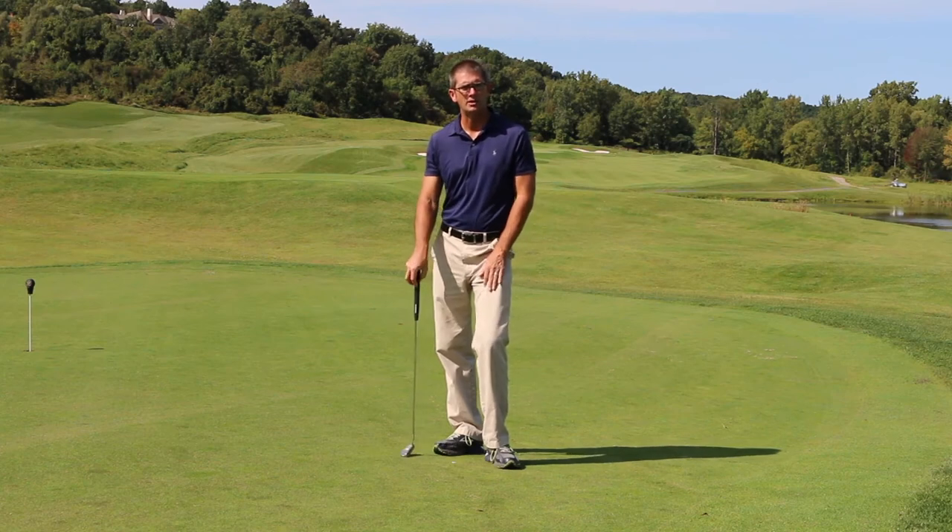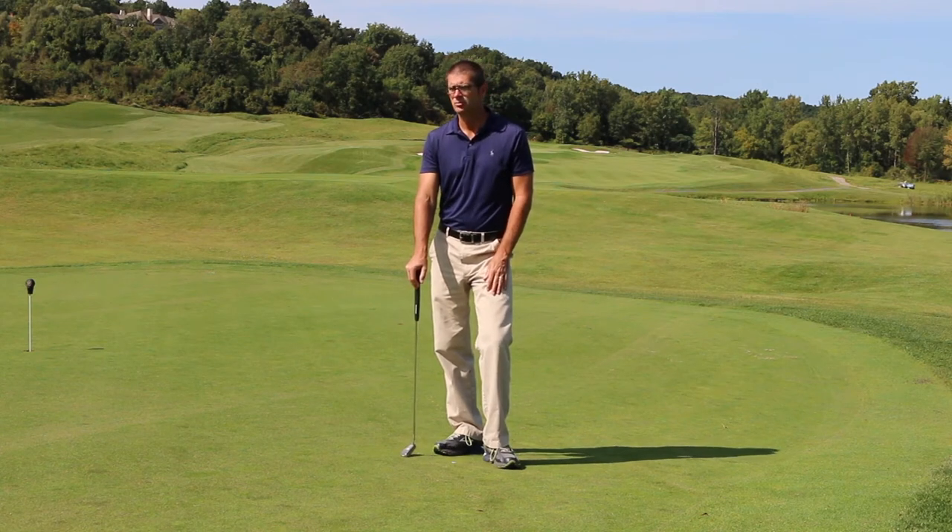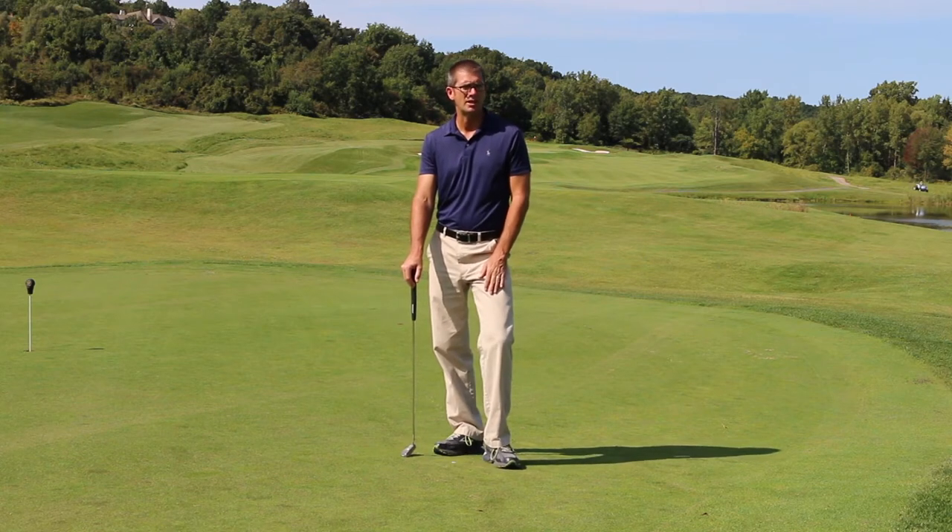Welcome back everybody, it's John Graham with Short Game Secrets. It's been a few years since I've shot some putting videos and I felt it was time to give some new information out.